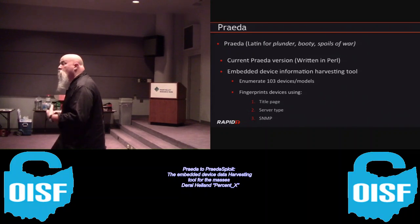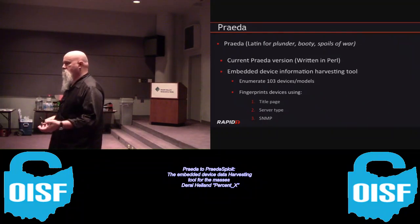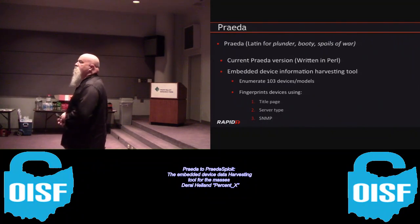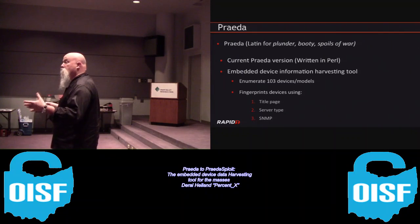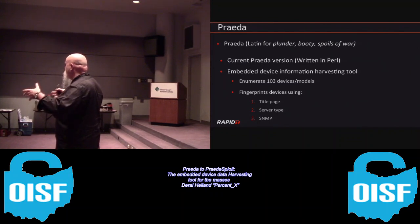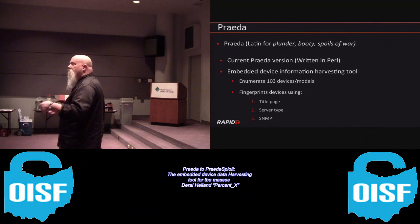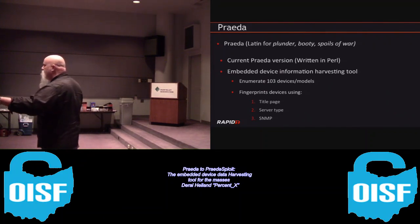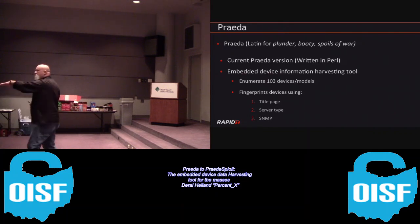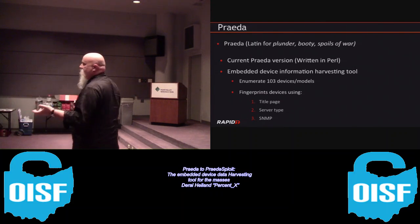What the tool will harvest: it will harvest Active Directory credentials, usernames, and SNMP community strings. In some rare cases it will actually kick off the scan bed on a printer - especially the smaller office jets that executives stick in their offices. Even if the printer is secure, Prada will, on a number of these office jets, trigger the scan bed automatically and send me what's sitting on it. I threw that in purely as something fun and evil to do.